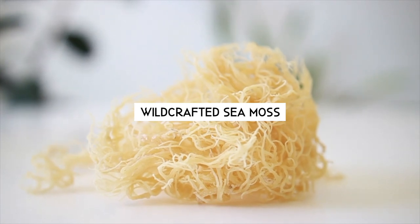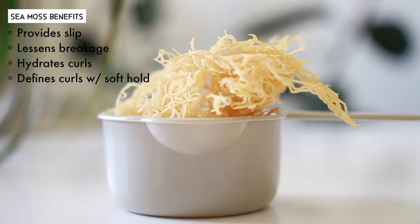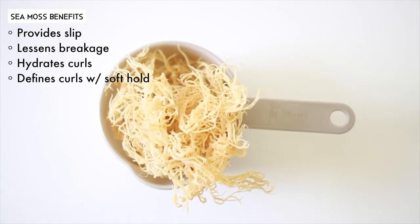This recipe is nice, simple, and straightforward. I went ahead and picked up some Seamoss from Amazon, and this one is wild-crafted.